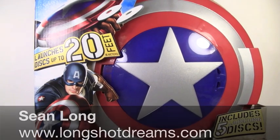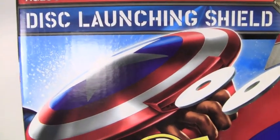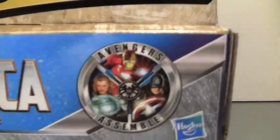This is Sean Long of LongShotDreams.com, bringing you the Captain America: The First Avenger movie disc-launching shield. Avengers, assemble!